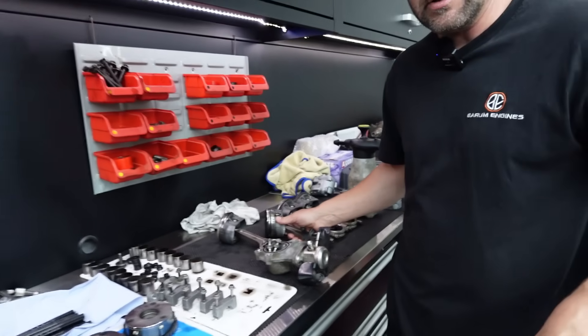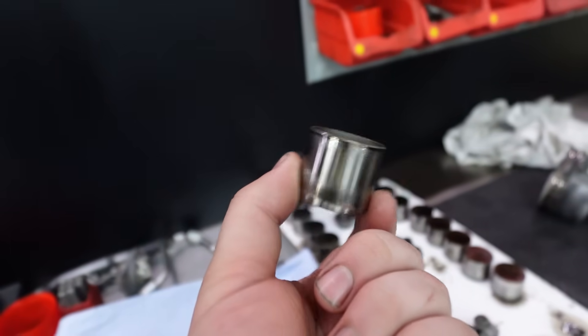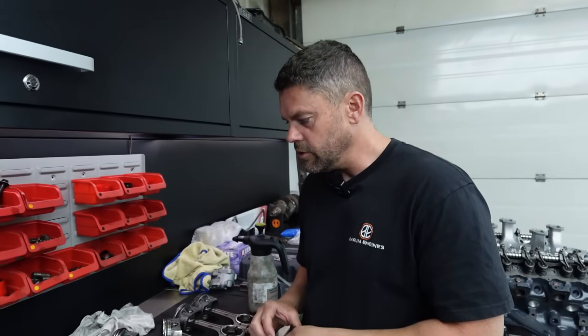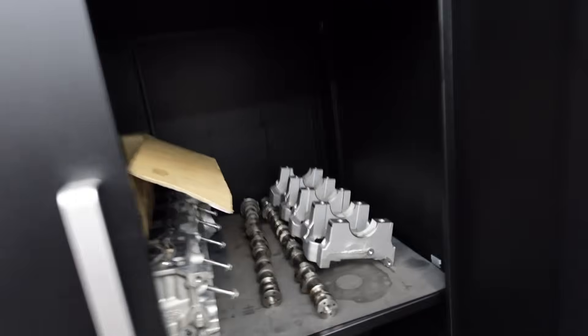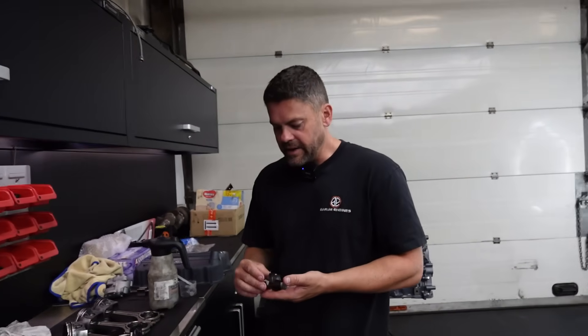We were suspecting a crank on this. I always state the worst case scenario to customers, which you can't tell until you strip it — it can pinch up a main and spin the main in the block, which scraps the block a lot of the time. We were looking for something that would create this tapping at the top. The cam gear and cams all looked okay, all the buckets look really uniform. Cam journals look good, so oil's been getting up the top. Main bearings looked pretty much perfect — no oil starvation issue. Got them in the cradle and they all look pretty good, just normal wear. Big ends — totally different story.